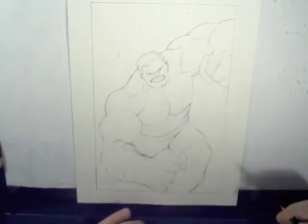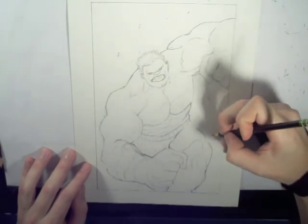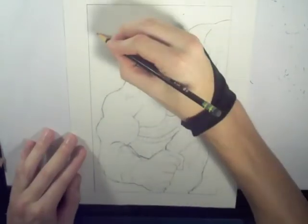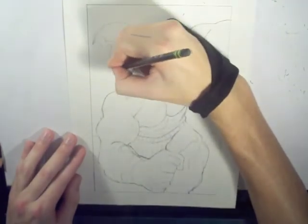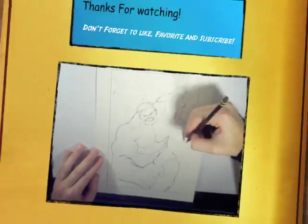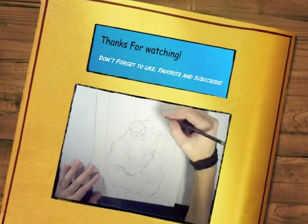Like I said, I've got to get some homework done, so this was a quick update. I hope you guys have a good night. I will be back next week with another How to Draw, and it will be on Manga Mondays. If you haven't already, go check that out and let me know what you want to see. Y'all have a good night. Peace out.